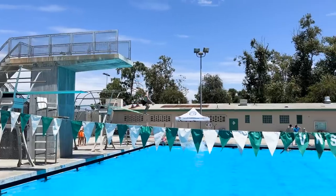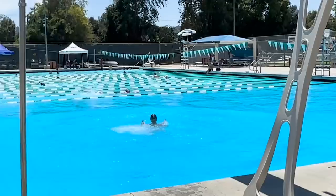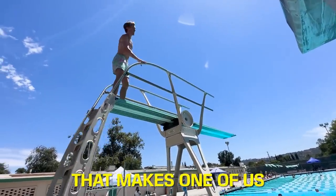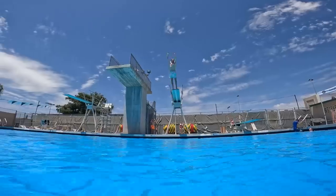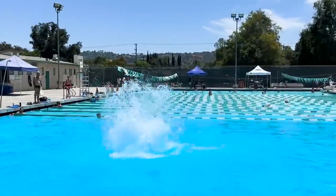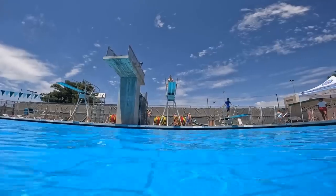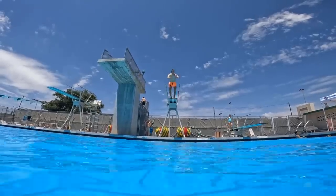Watch and learn. I believe in you, man. Come on, Billy. You got it. That was serious. I can do this. Hit the water. Here he goes.